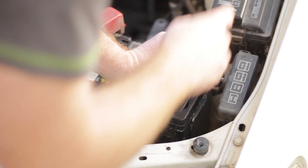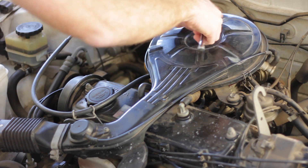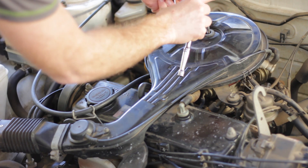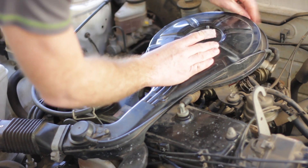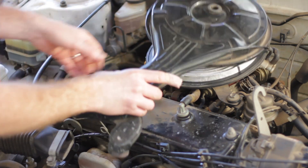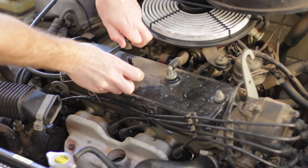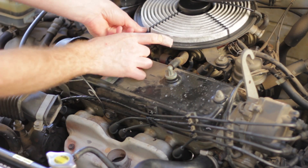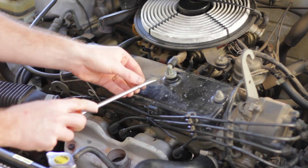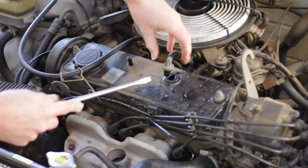For any job you should really first disconnect the negative terminal from the battery. Next, remove everything in the way of the valve cover, starting with the air cleaner cover. Move it out of the way being careful not to dislodge or pinch the vacuum hose. Disconnect the breather hose and the PCV valve. The PCV valve may be brittle from age so gently pry it off with a large screwdriver if it's stuck.